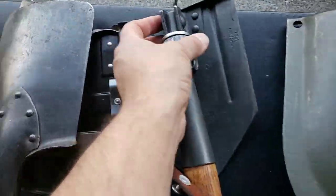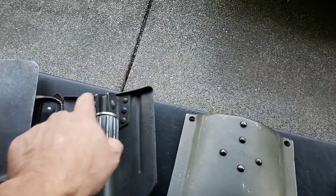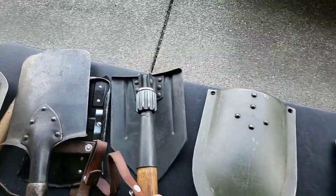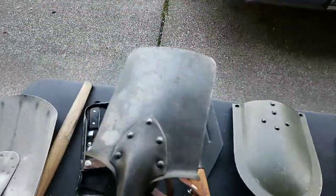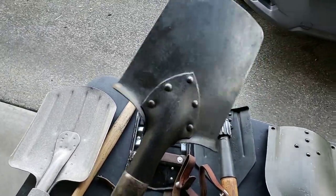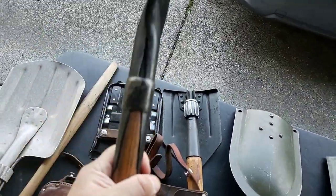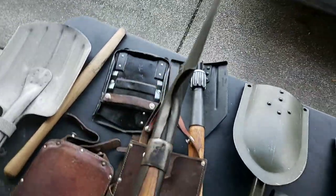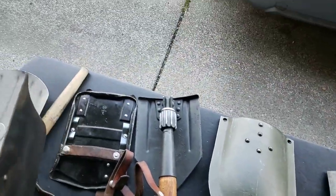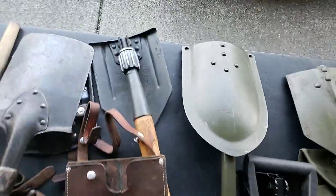The weak spot on the newer model is where the bolt goes through for folding. On the older WWII one, this piece is in theory easier to replace and there's no moving weak point in a bolt — it's straight, so you can just use it to dig or hit somebody with.